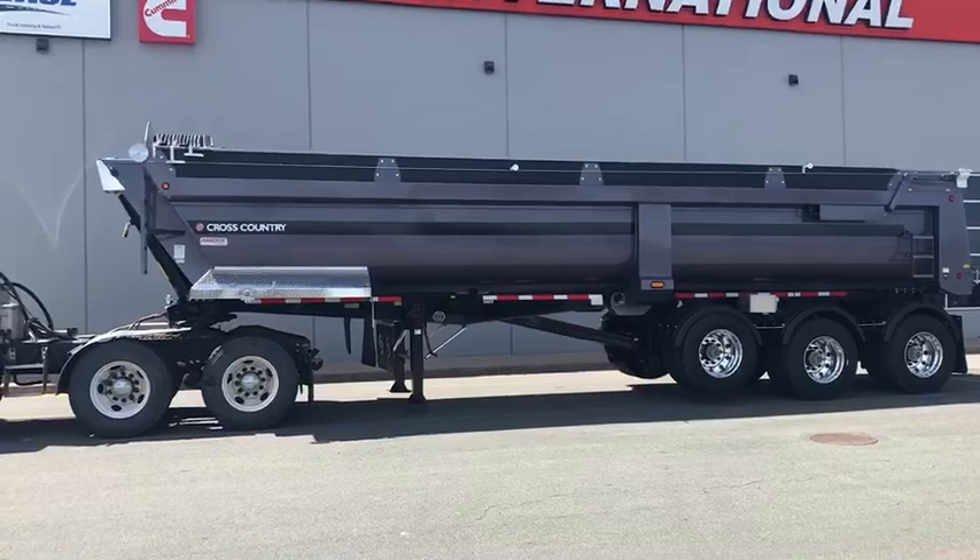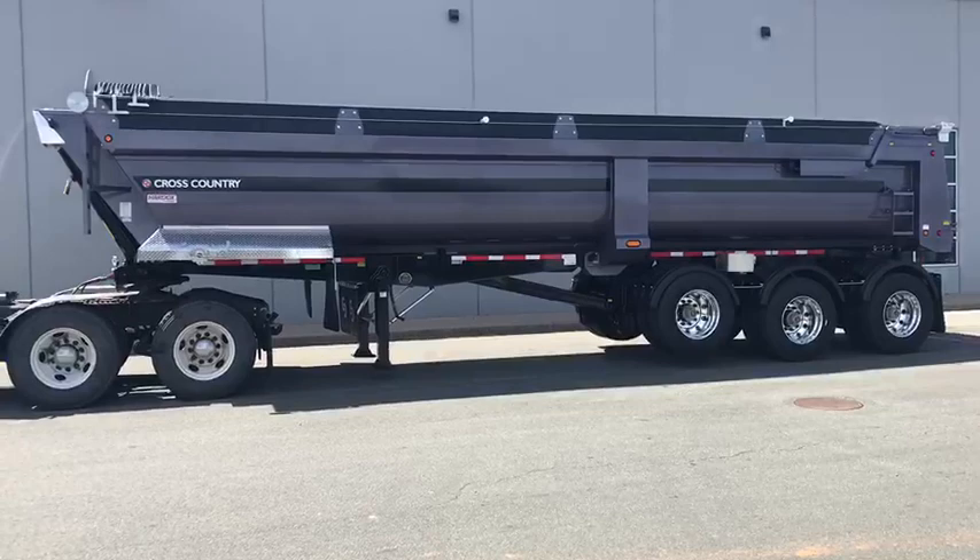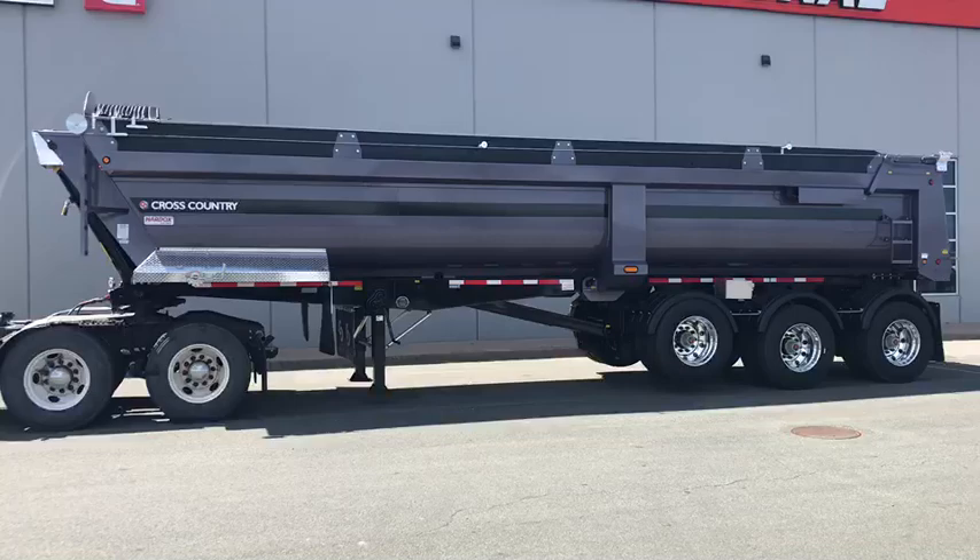Hi everyone, Keith Walton, Trailer Sales Manager here at East Coast International. This is our brand new, just landed, 2022 Cross Country 320 QRE.